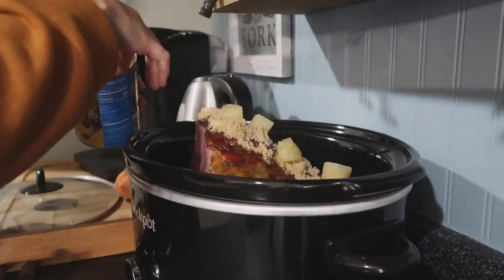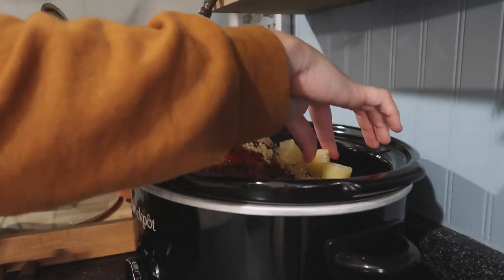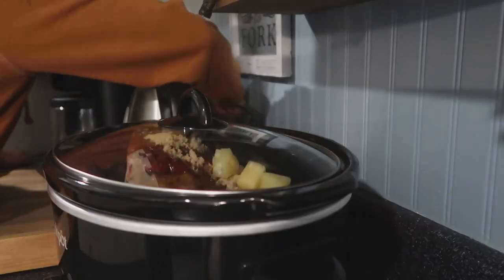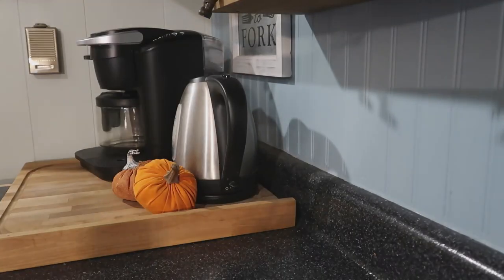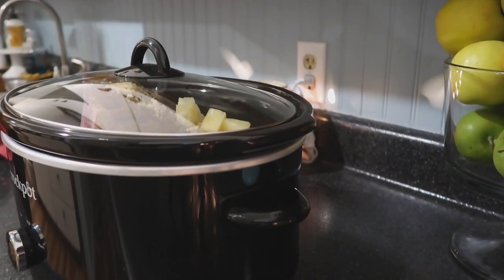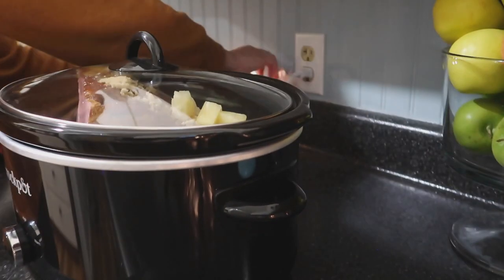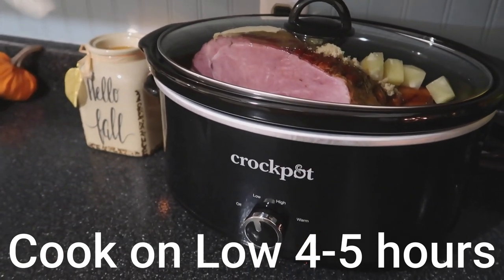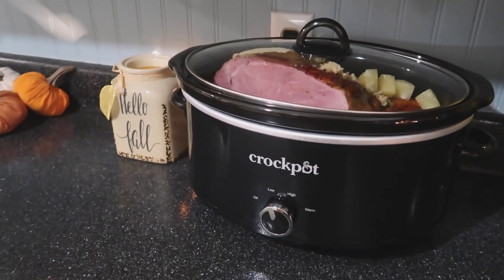Reserve a few of the pineapple chunks as well and you'll see why later. I had to move my crock pot because the cord was not long enough to reach the outlet, so I moved it over and plugged it in. You're going to want to put it on low for four to five hours.